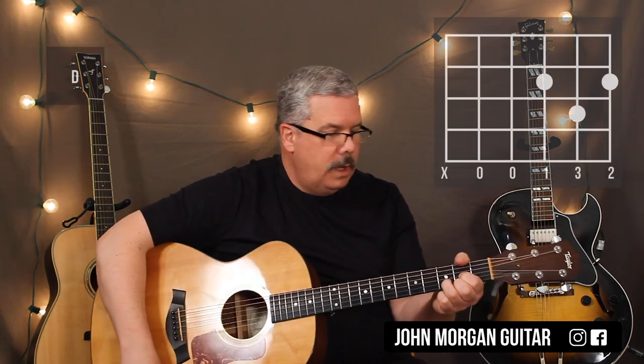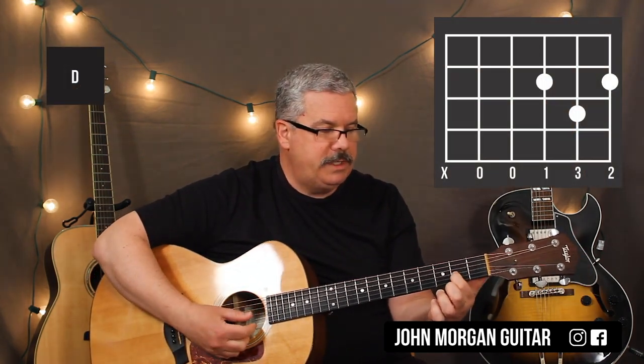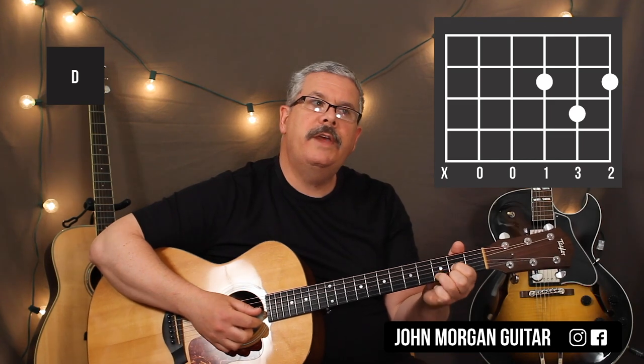We're going to need a D chord, which is the 3rd string 2nd fret, 1st string 2nd fret, 2nd string 3rd fret.